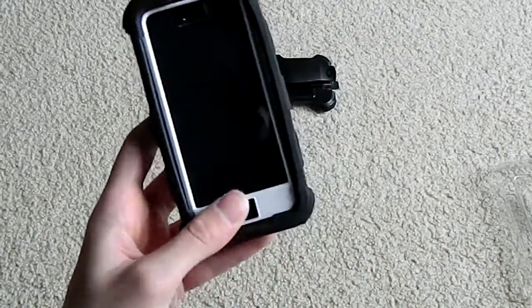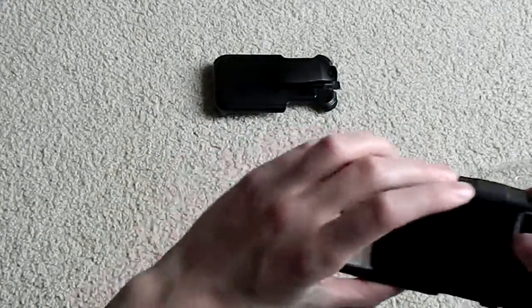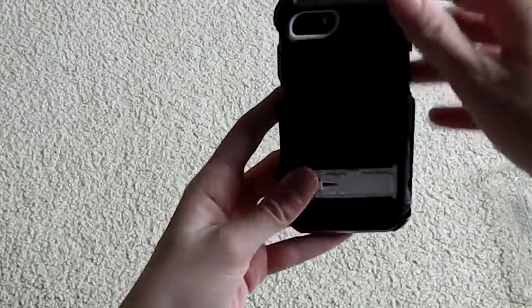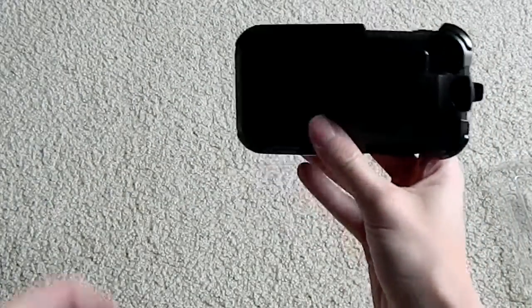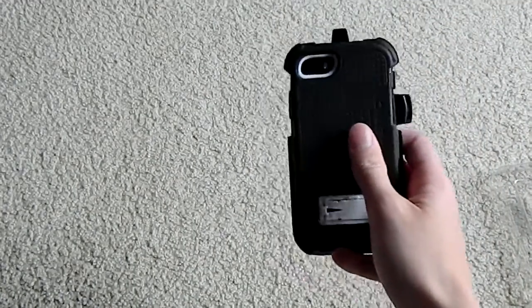We have the outer silicone shell, the built-in touch screen, the plastic inner shell, and then to top it all off a belt clip — because Ballistic knows it is not going to fit in your pocket. The clip spins 180 degrees for whatever orientation you'd like on your belt, whether straight up or sideways, and the case goes in screen-first in the belt holster.